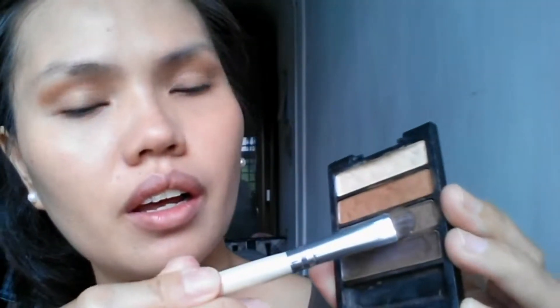I'm using the third eyeshadow and I'm going to put that all over my eyelids. I'm using my blending brush again, blending it towards my brow bone from the crease.